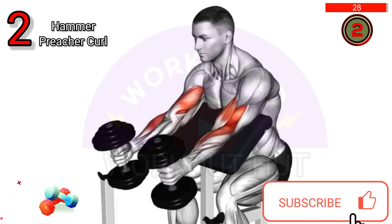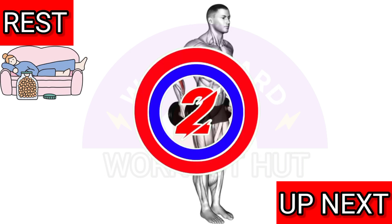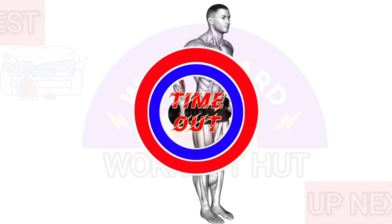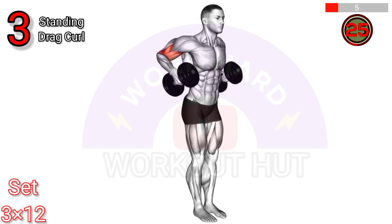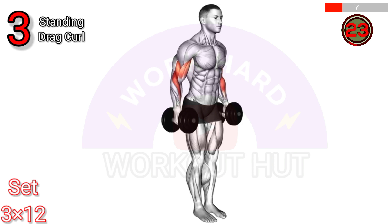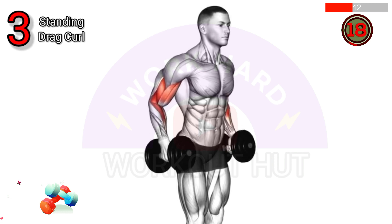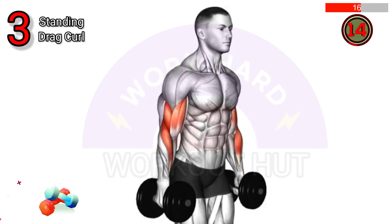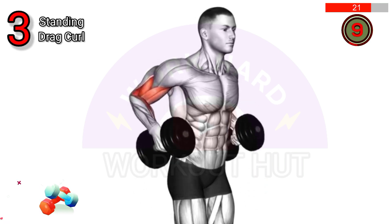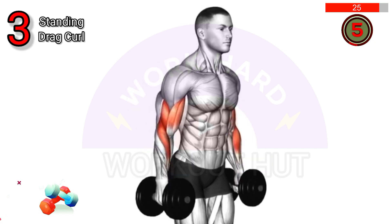To perform dumbbell standing drag curls for shoulders, stand with feet shoulder-width apart, palms facing the body. Keep elbows close to the torso with dumbbells while dragging them along your body to shoulder height. Benefits include targeting shoulder muscles, emphasizing bicep engagement, and improving overall upper body strength and aesthetics.